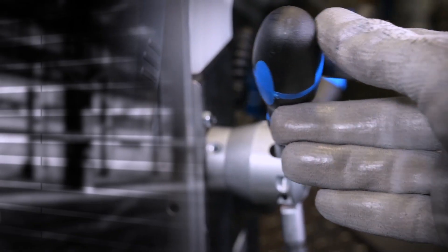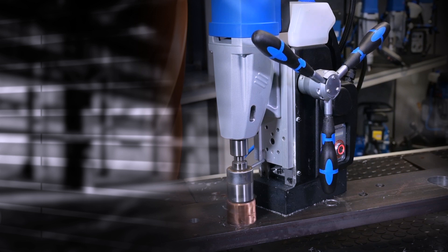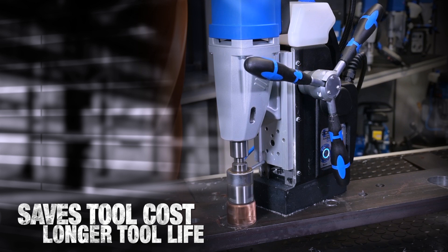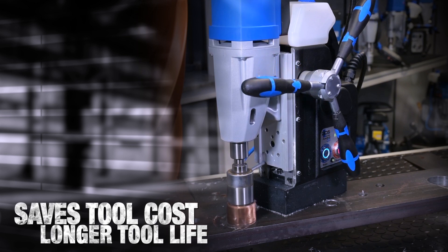The automatic feed is activated by pushing back one of the three handles. The advantages of the Automab 450 are saving tool cost, longer tool life, and a single operator can simultaneously drill with multiple machines.